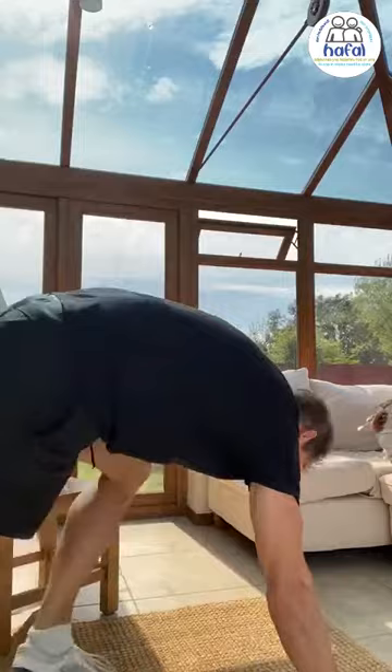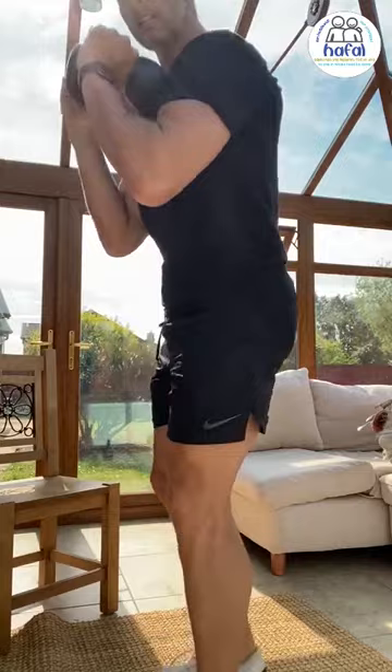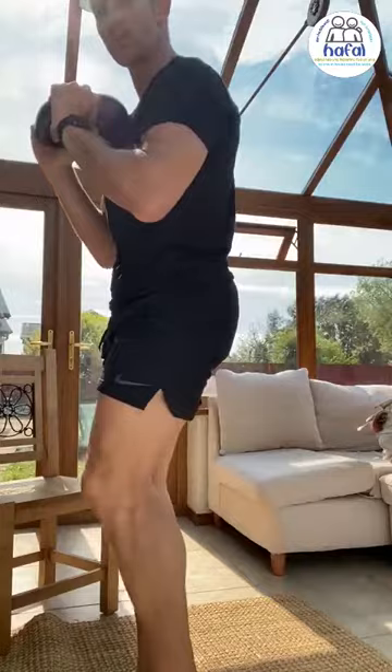Then we're going to go back to the kettlebell. We've got one kettlebell for this one — you can use two as well. Hold it right in front of your chest. We're just going to reverse lunge, 15 each leg. And then the other leg, 15 repetitions. Everything's 15 reps.